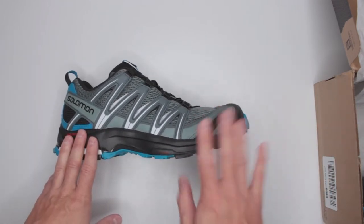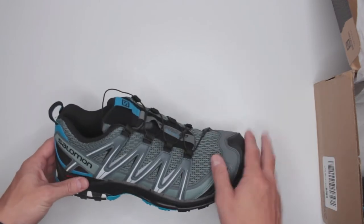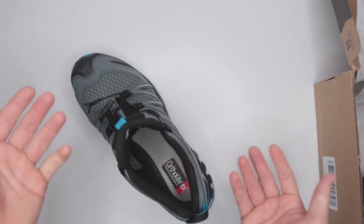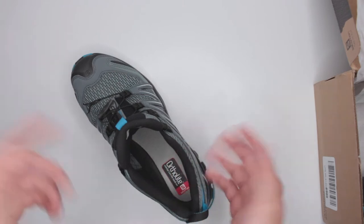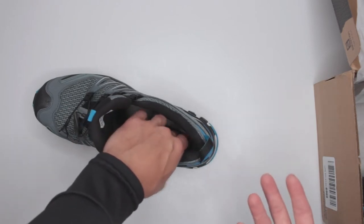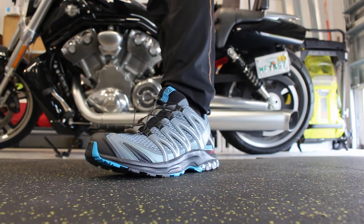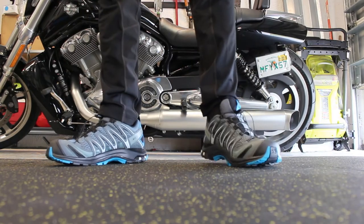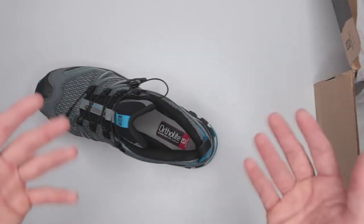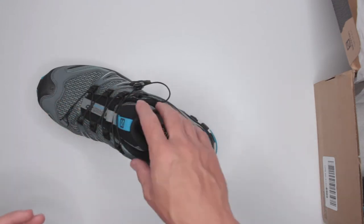The first criteria is comfort. Salomon is great at nailing comfort. First, there's the OrthoLite — the special inner sole Salomon uses in all the boots and shoes I've reviewed. It has that jelly feeling but is also very firm, so you don't feel wobbly. It absorbs a lot of impact so it doesn't transfer to your feet, ankles, or knees, making it very comfortable to run and walk in.